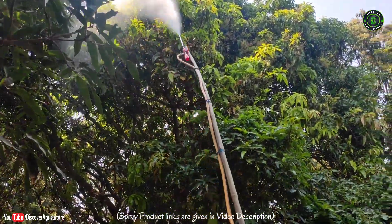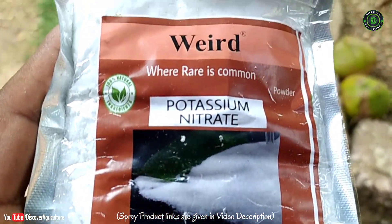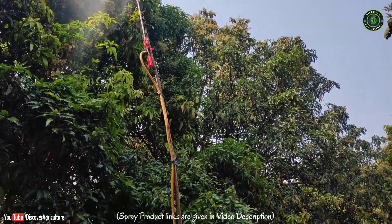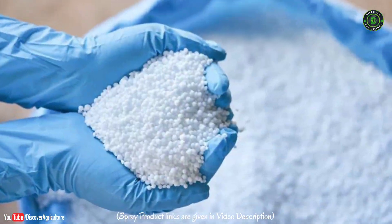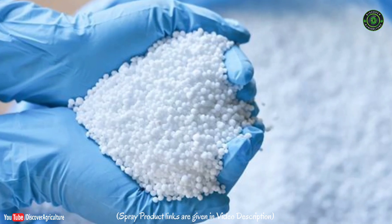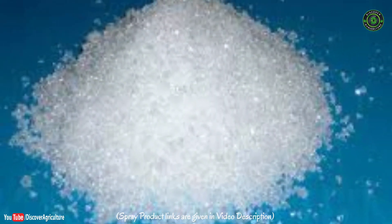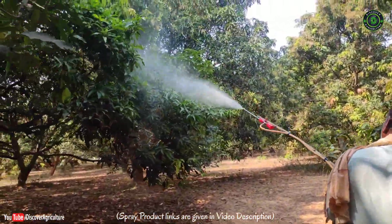Please watch the video till the end to know the tips for using this spray to get good results. Dissolve 20 grams of potassium nitrate in one liter of water and spray on both sides of leaves, branches, and trunk before the time for flowering. Adding one gram of urea to the nitrate solution may produce better mango yield. Calcium nitrate can be sprayed instead of potassium nitrate to get good results.